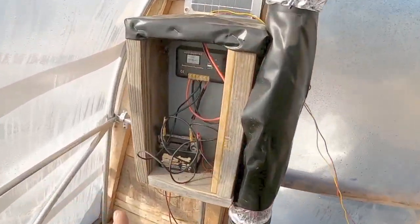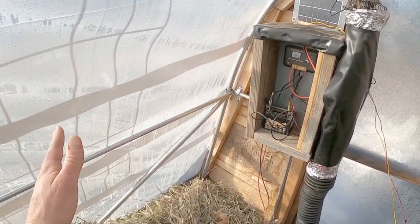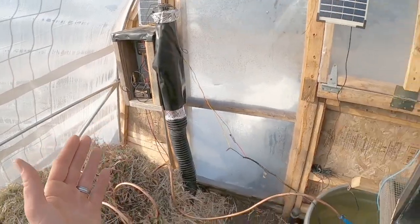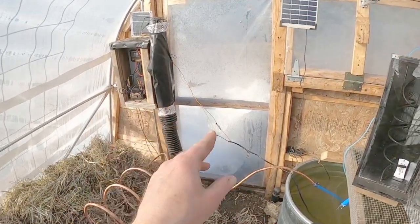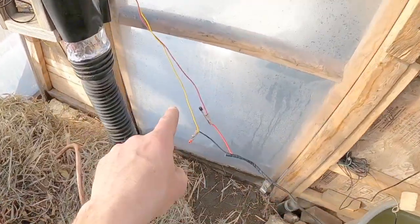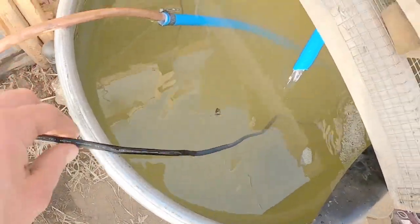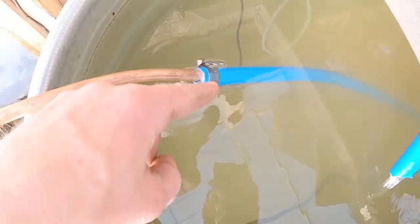First things first — we've got our little power bank here. We have our solar-powered system: a 100-watt solar panel. That is what you're going to need — some type of energy source in order to move your water. Once you've secured your energy source, which I just have temporarily put together so you can see, my power lines run from my box over to my water pump.